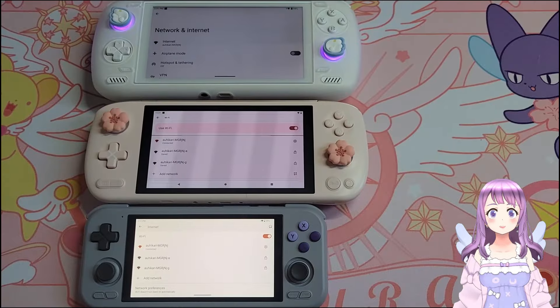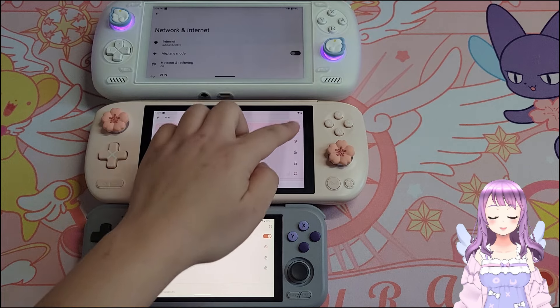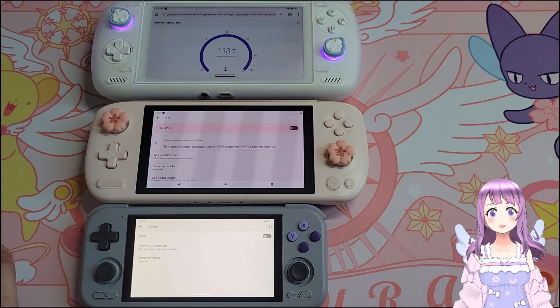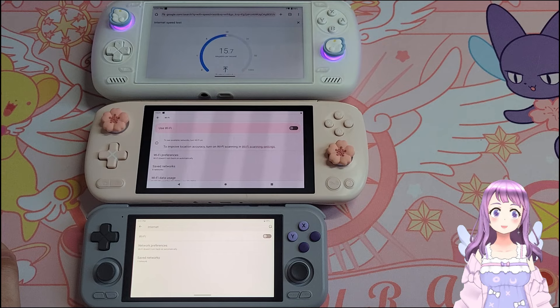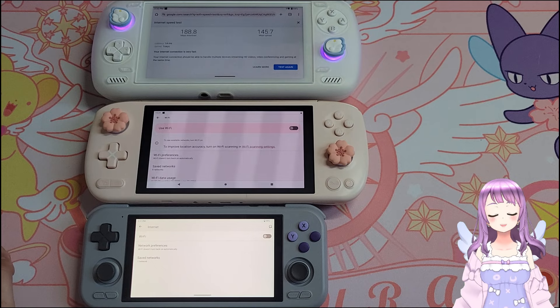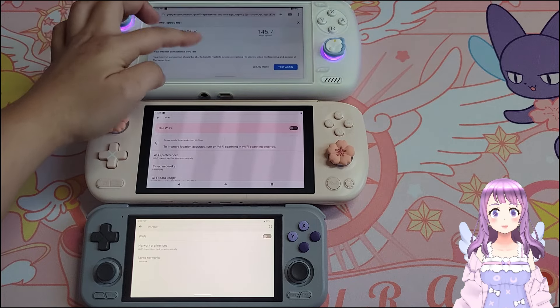While testing the Retroid Pocket 4 Pro for Xbox Cloud Gaming and Steam Link to see if it's comfortable enough for modern games, I found it was weirdly smoother to play Remote Play, Steam Link, and Xbox compared to the Odin 2, and almost as fast as the INL Pocket Air. So I was curious and did a Wi-Fi speed test. All devices were connected to the same Wi-Fi, and I turned off Wi-Fi on other devices so they wouldn't jam the connection. I used the speed test available from Google.